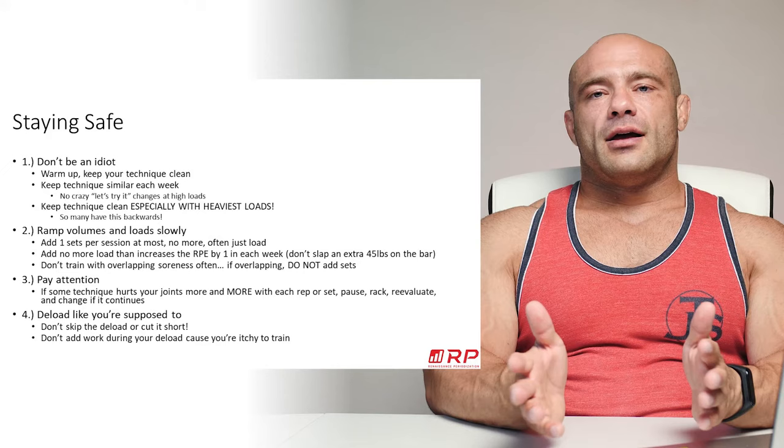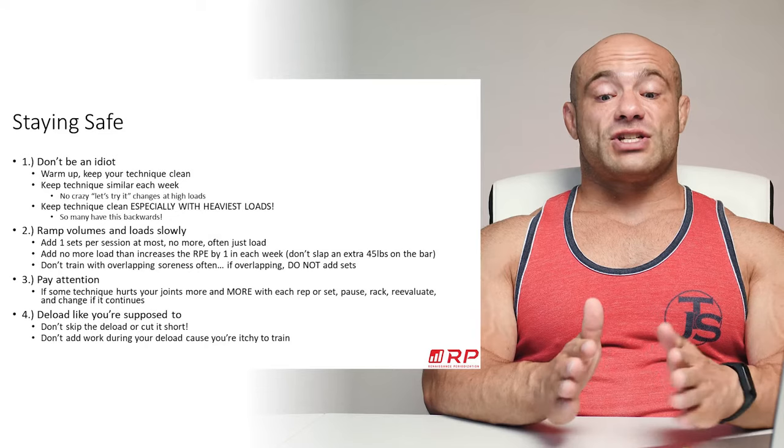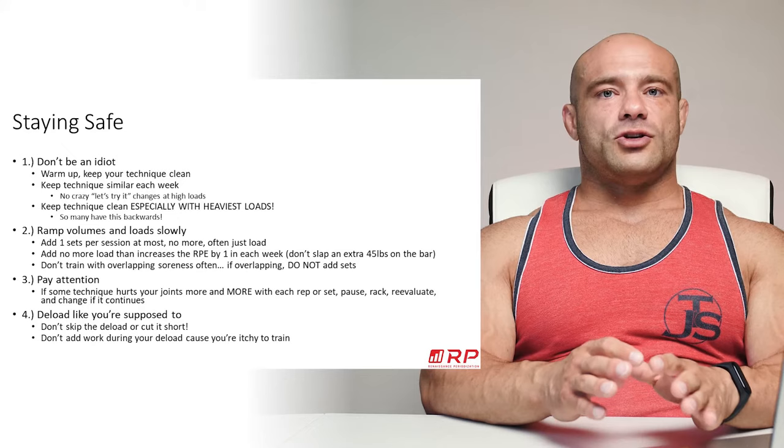If you're training for hypertrophy, a set of 20 to 30 as your first set is a warm-up — that's fine. But for a powerlifter, weightlifter, or strongman, rushing warm-ups is a recipe for disaster. If there's not enough time in your session to get a good warm-up and train, you've got to reschedule that session. It's that simple.